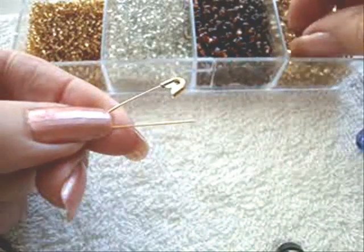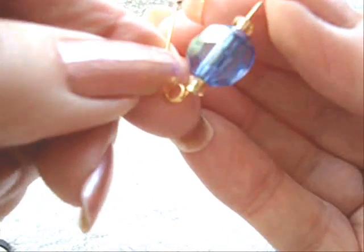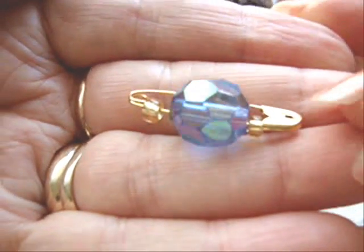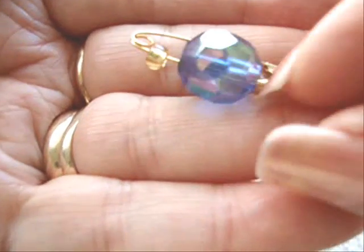You're going to have your open safety pin. Place your beads on the safety pin and close it up like that. Now you're going to prepare all your beads in the same manner.